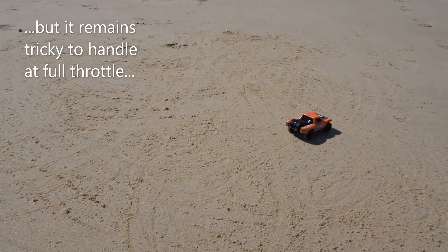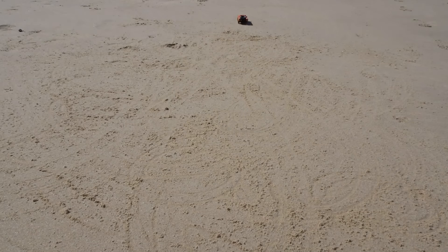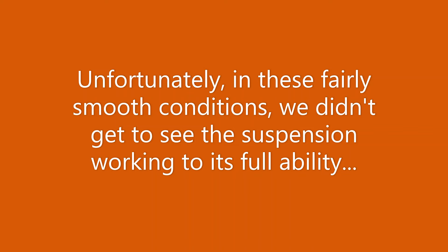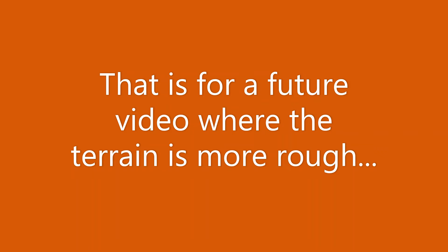But it remains tricky to handle at full throttle. Unfortunately, in these fairly smooth conditions, we didn't get to see the suspension working to its full ability. That is for a future video, where the terrain is more rough.